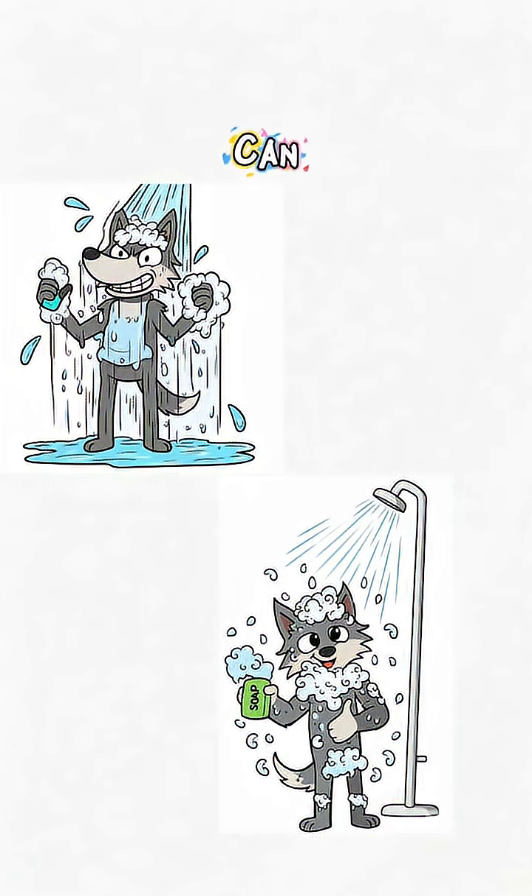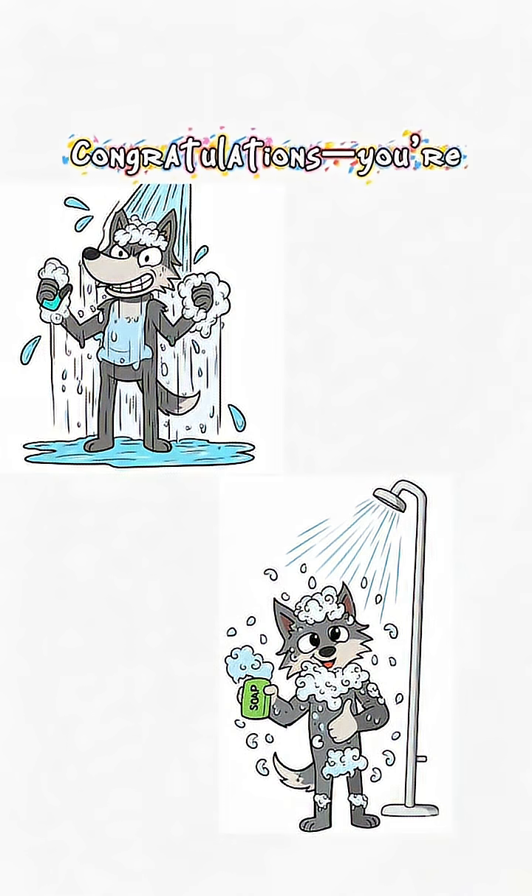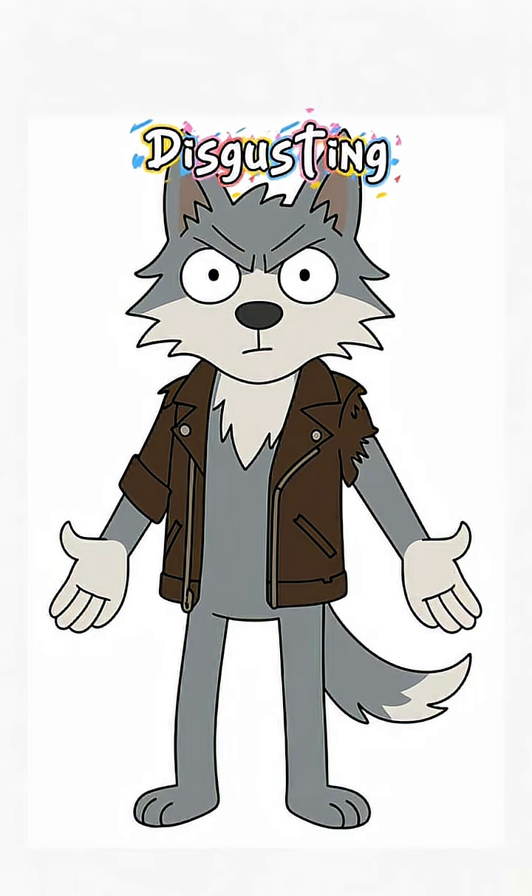Let it harden into bricks you can rub all over that grimy wasteland skin. If it burns, congratulations — you're alive, and slightly less disgusting.